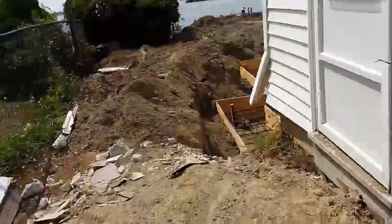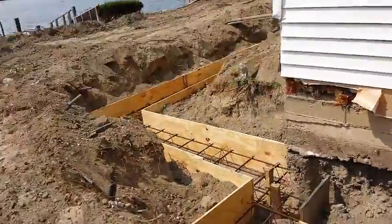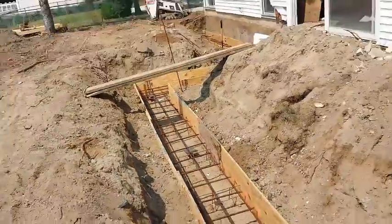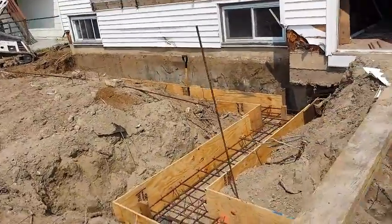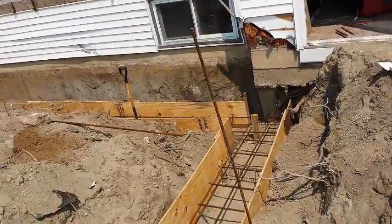Just wrapping this up: our footings have been formed, rebar is in, we just have to wait and hope that the inspection will pass — pile inspection, pedestal certification — and then we can pour concrete.